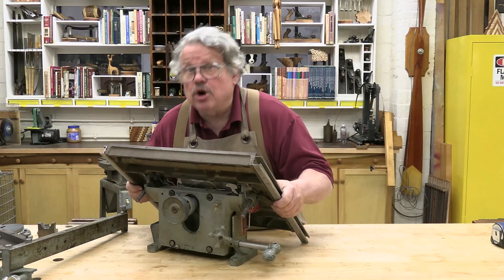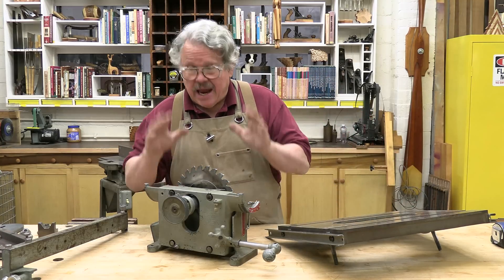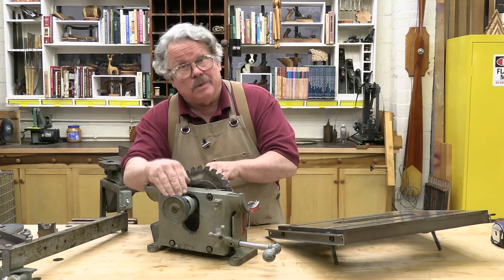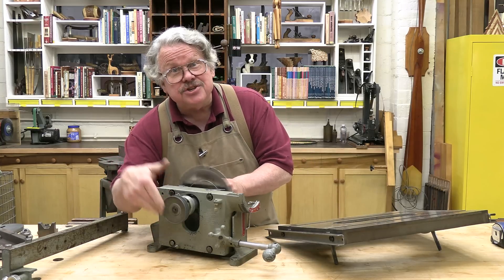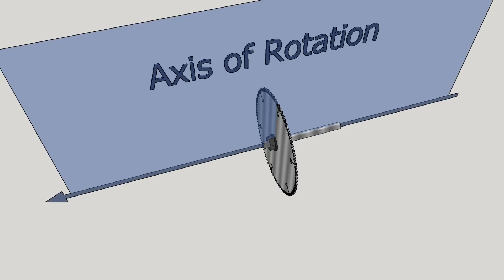Let's start with the very core of the table saw: the arbor that holds the saw blade. Everything that needs alignment and adjustment on a table saw is aligned and adjusted to this one part — actually, a part of the part. The table, the fence, and the miter gauge are all aligned to the axis of rotation. The axis of rotation is an imaginary line that comes out of the center of the arbor shaft and is parallel to it. The body of the saw blade mounted on the arbor is a perfect 90 degrees to the axis of rotation — or it would be if the saw blade were perfect, and it's not, but we'll get to that later.